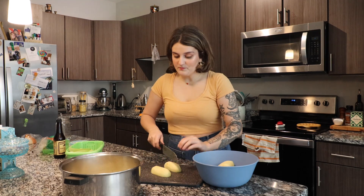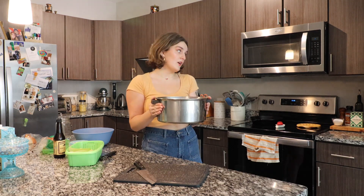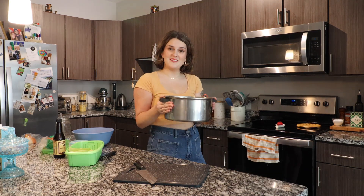You want to boil them just until you can poke a fork through — it usually takes about 20 minutes boiling, but you kind of just have to keep an eye on it. I've covered my potatoes in water and now I'm going to bring them to a boil for about 20 minutes. Now it's time to get started on the meat mixture for the shepherd's pie.